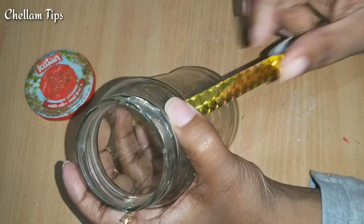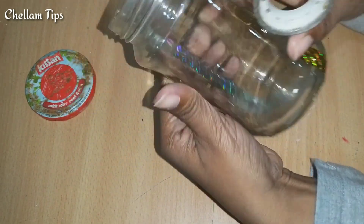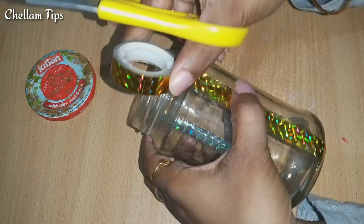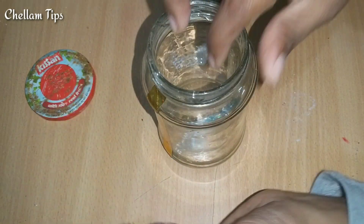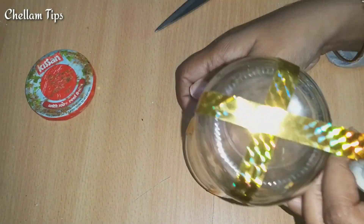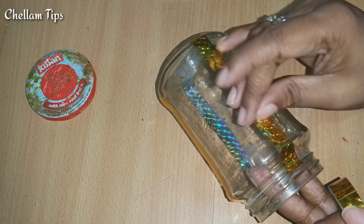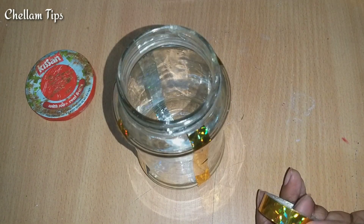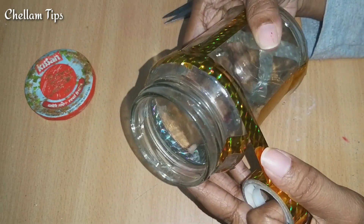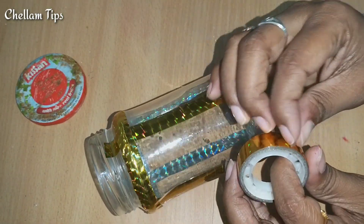First, I am going to use glittering tape. I am going to use this glass bottle. Now we have to cover the tape in this position. If you have colored tape, you can use the color. I will use only golden color.